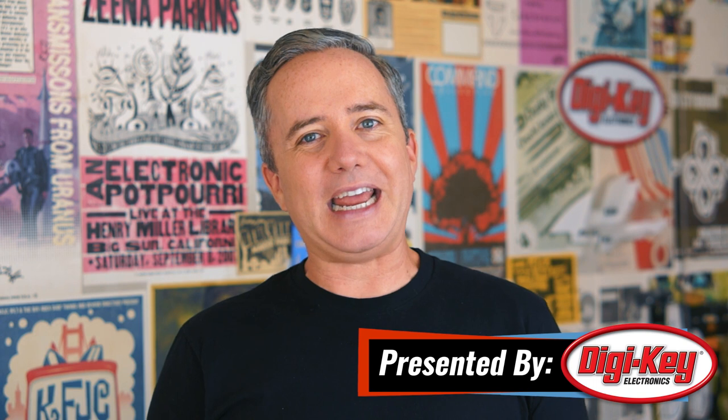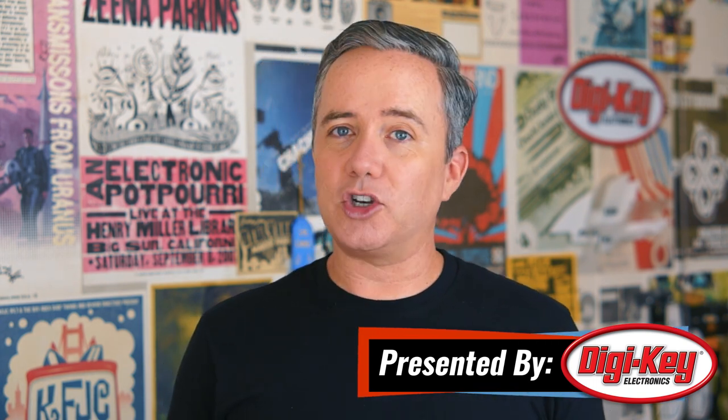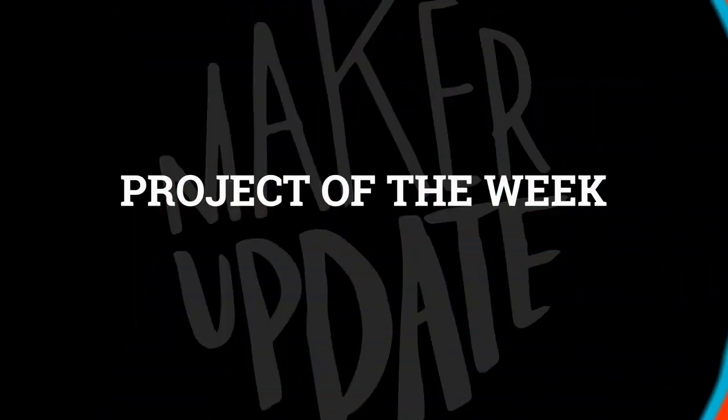Hey everybody, I'm Donald Bell and welcome back to another Maker Update. How's everybody doing? It's good to be back and I have a great show for you, so let's get started with the project of the week.